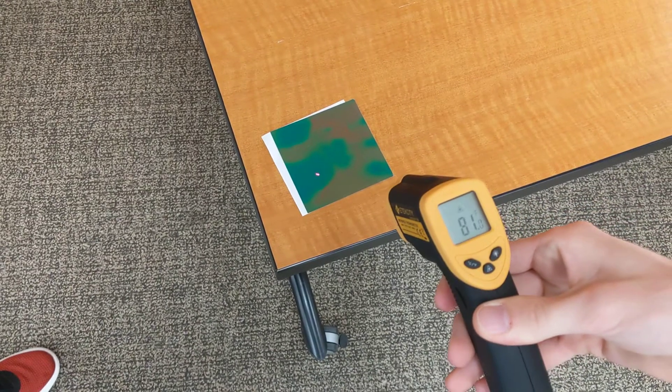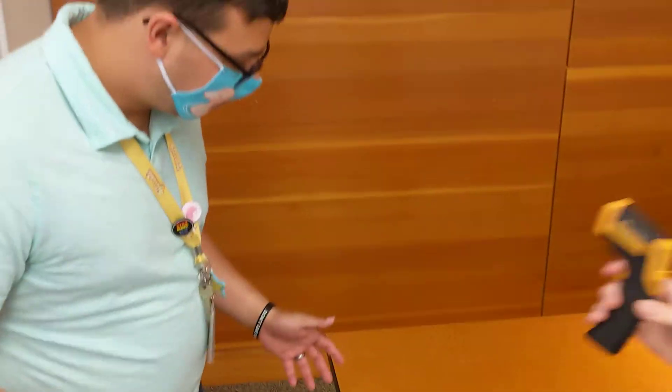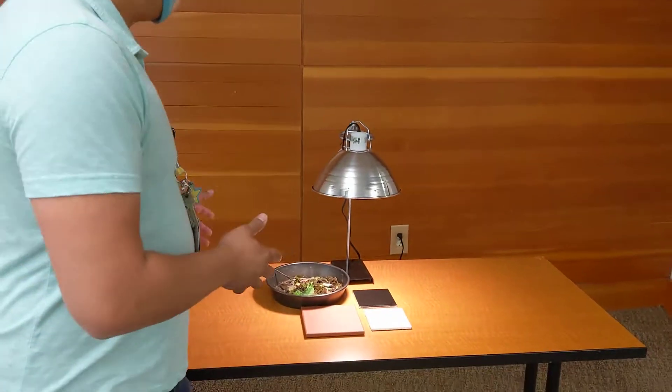And you can see that it actually increased by about 3 degrees — it went up to about 81 degrees Fahrenheit, which is really cool. Now that we know that it works, we can actually go to different things and see how that all transfers.